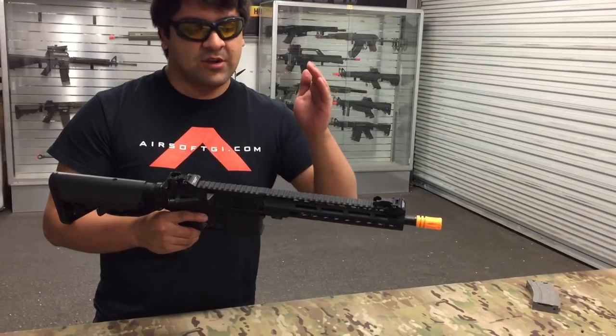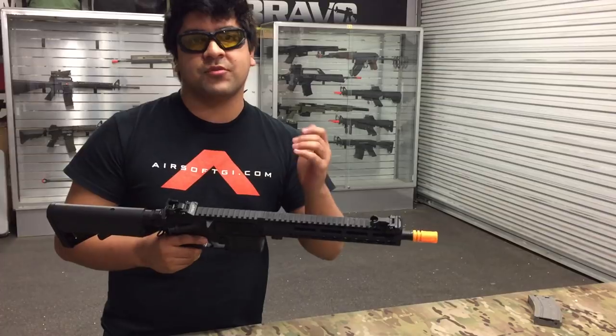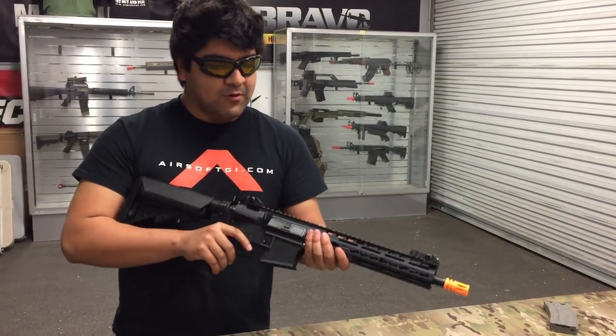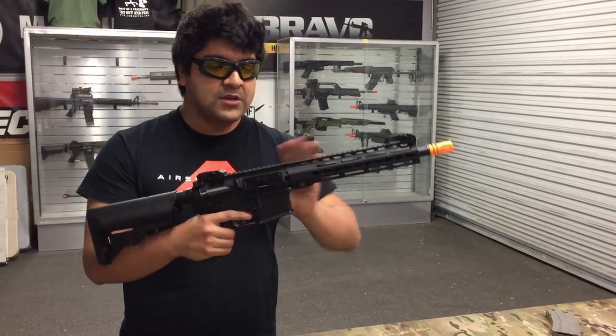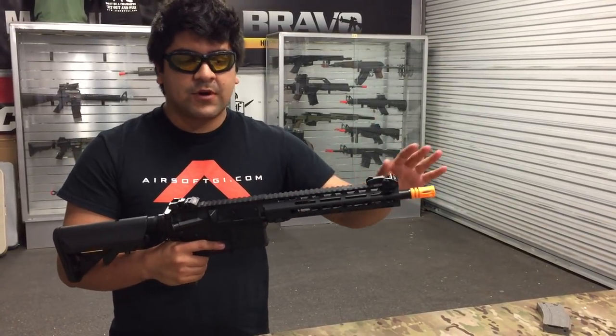Let's get straight to the point and talk about the most interesting feature that this gun offers. That would be the Programmable Electronic Control System, or ECS for short. What that means is you can go ahead and program using the electronic trigger system installed to fire at a three round burst or five round burst in a combination of different varieties.